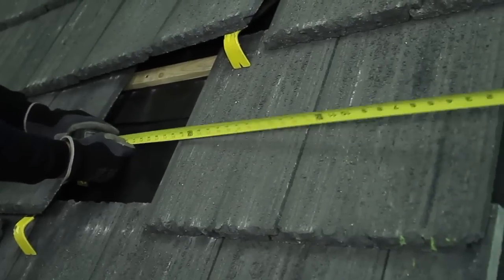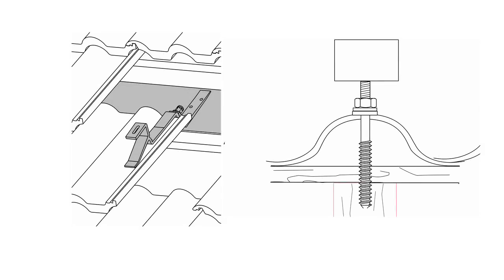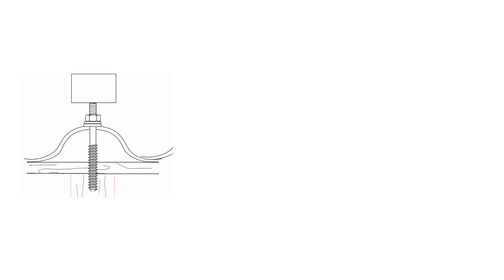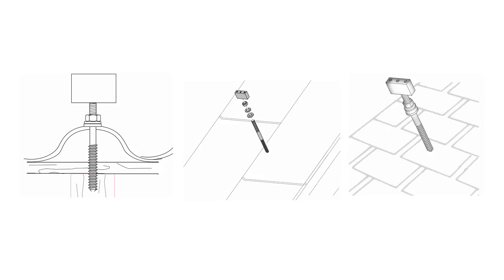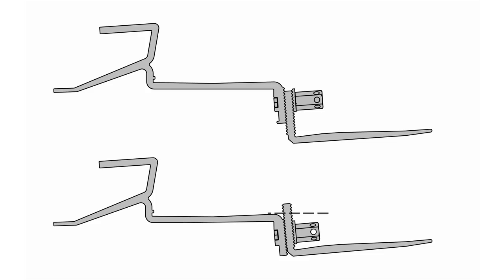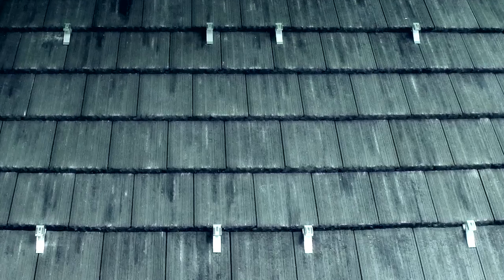With all roof attachment points clearly marked, we can now install our roof jacks. Bosch offers two roof jack options for tile roofs: the tile roof jack and the post screw. The post screw is a universal mounting option that can be used for tile, metal, or asphalt shingle. The tile roof jack is the most flexible of the two mounting options as it allows simple vertical adjustment of the profile rails and it doesn't require any tile drilling.